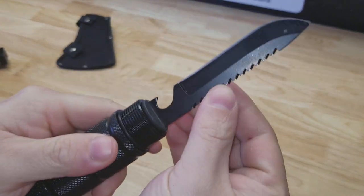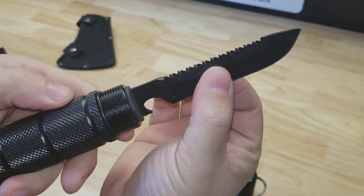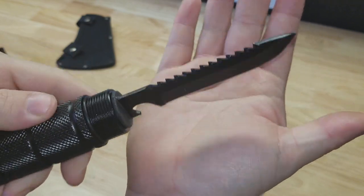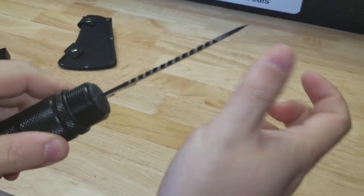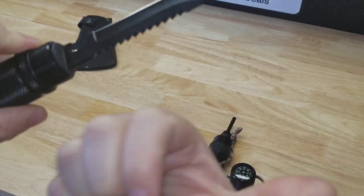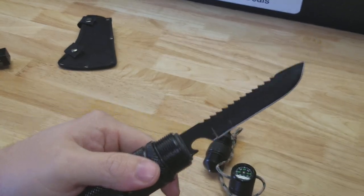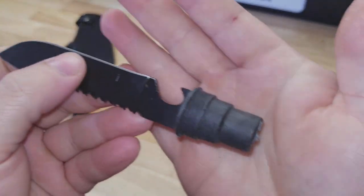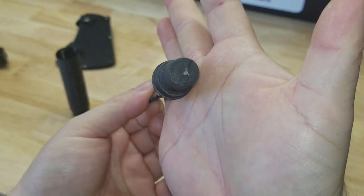From there we unscrew the next section, which has our knife with a bottle opener and a little serrated saw on the back. This also unscrews — I'll show you how that's threaded on — no useful component on the back side.